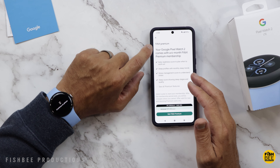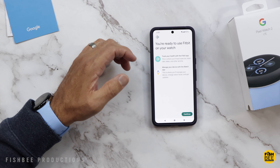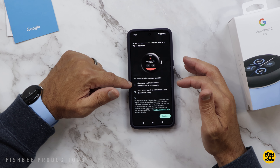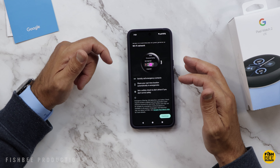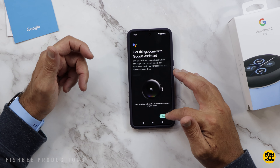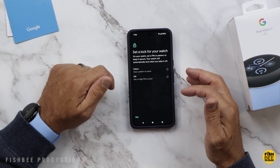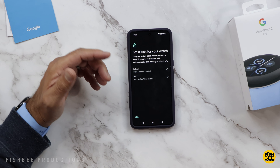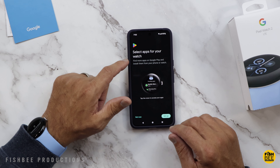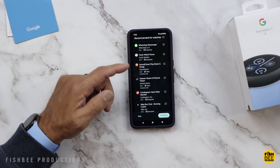You can also do Fitbit Premium as well, and you should be able to use both the Fitbit app and the Pixel Watch app. Then it's going to tell you about some safety features such as SOS, sharing your real-time location automatically in emergencies, or setting a safety check to alert others if you don't arrive safely. You also have Google Assistant, Pattern or Pin for a watch lock, Google Pay, and you can select which apps you want on your watch — there are a ton to choose from.